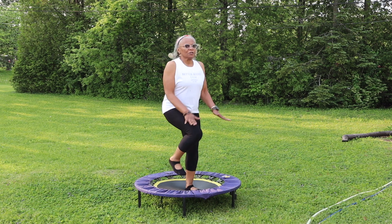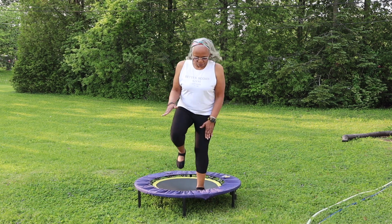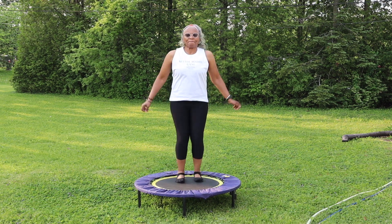It's been a while since I jumped on my rebounder, but that's okay. It's okay to change it up sometimes — it's good to diversify.